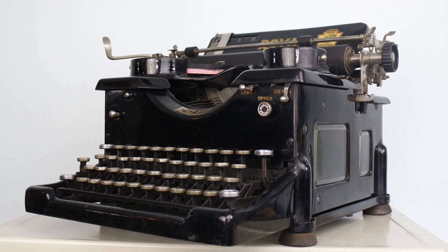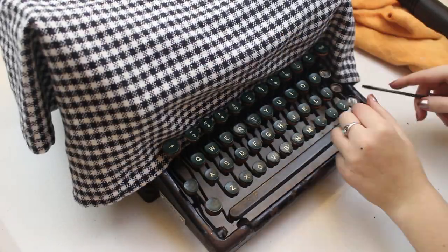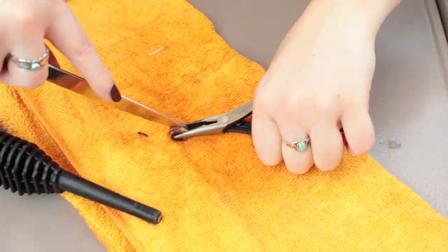He also had a spacebar that I needed for my completed Royal 10, Louis. The keys were a different story and one you'll have to watch in the next video — cliffhanger, right?